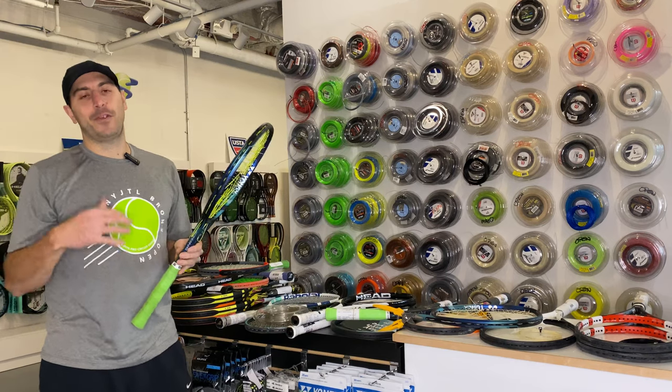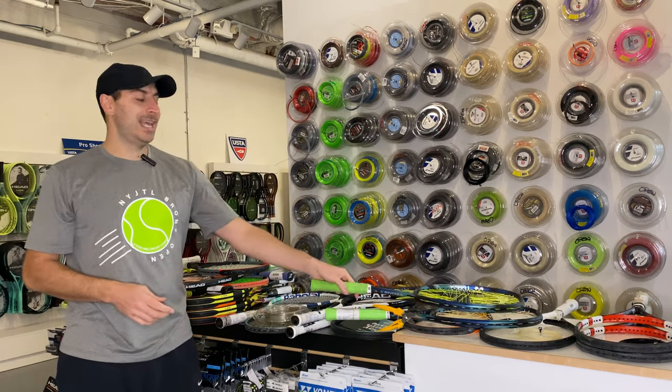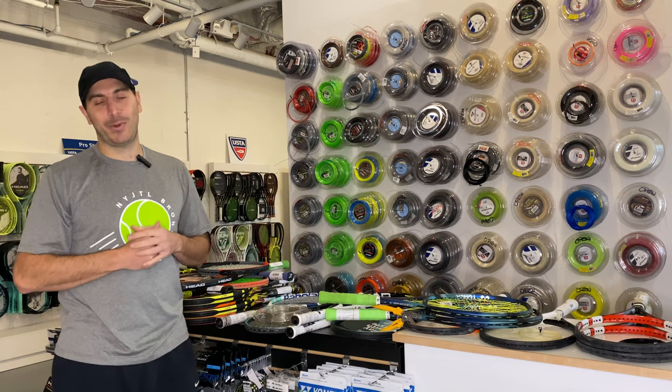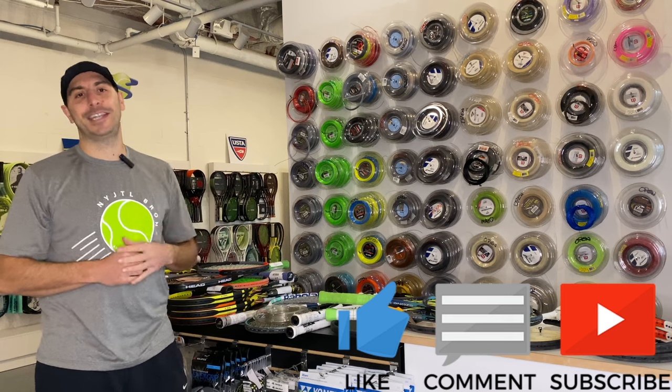That's our tip for today. If you're looking for more tips on stringing, customization, weight balance, any of those things — all things tennis and racket sports — be sure to hit that subscribe button down below, and we'll see you guys in the next video.